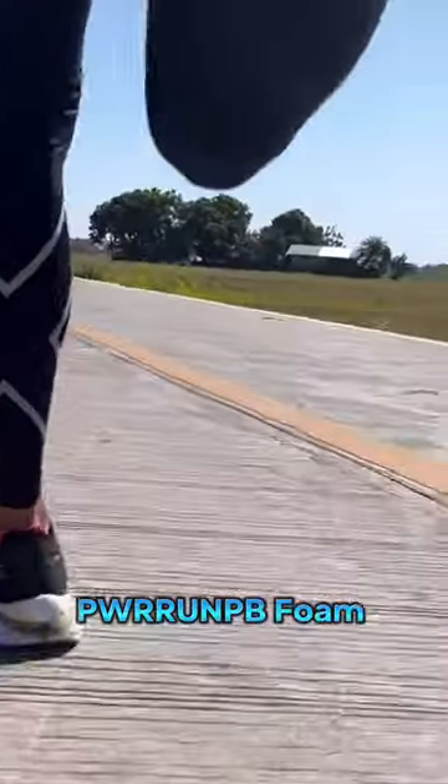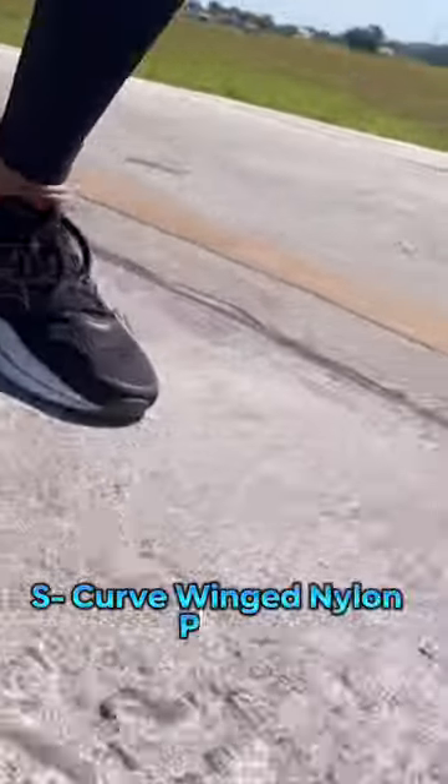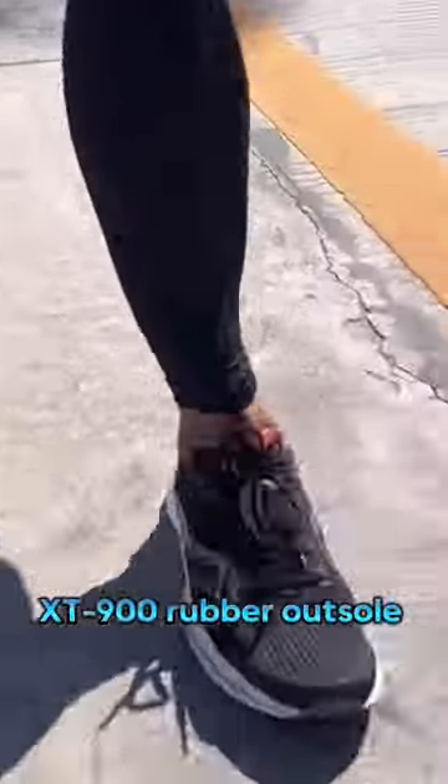The ultralight power PV foam cushioning keeps the responsive feel with the speed roll technology that propels me effortlessly forward, while the S-curve winged nylon plate returns energy. The XT-900 rubber outsole grips the road, making it perfect for any type of terrain.